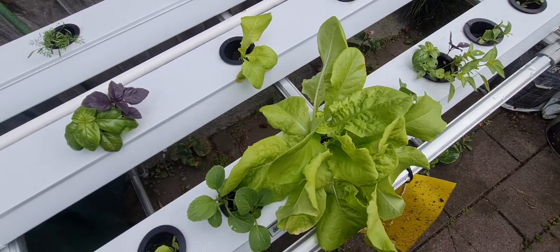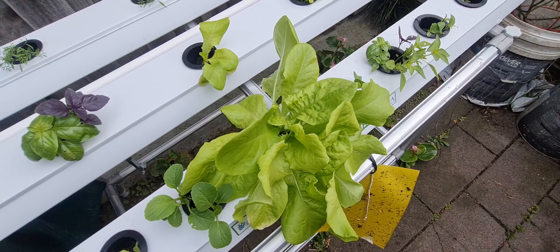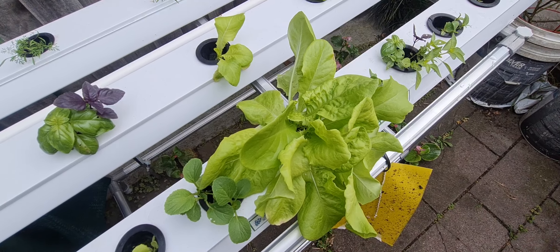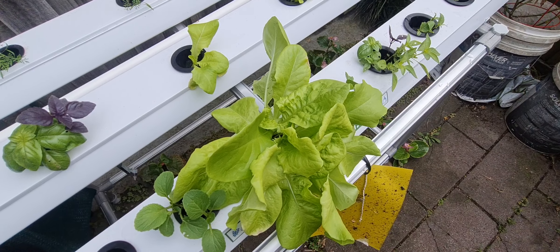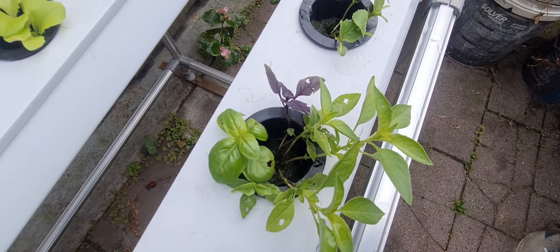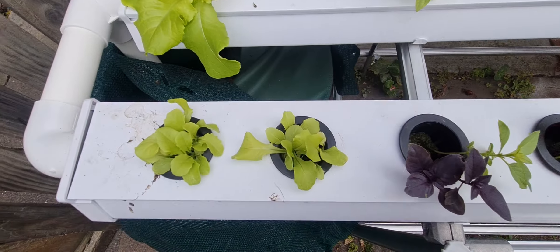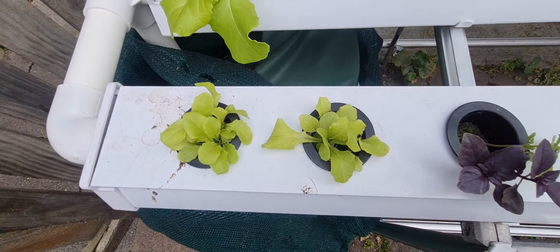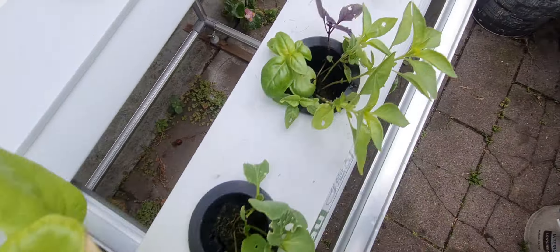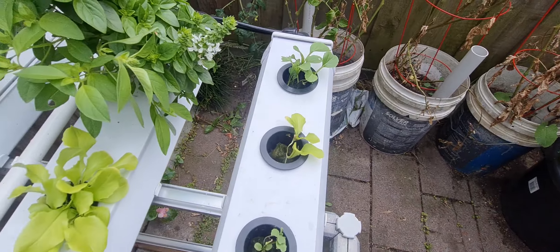So I've got butter crunch lettuce growing there, and another big one here which is probably another 10 days to two weeks off harvesting. I've got basil in a few spots, more butter crunch lettuce, and some bok choy along there as well.